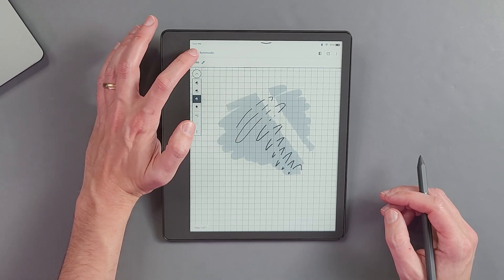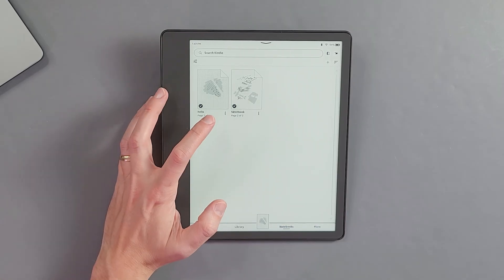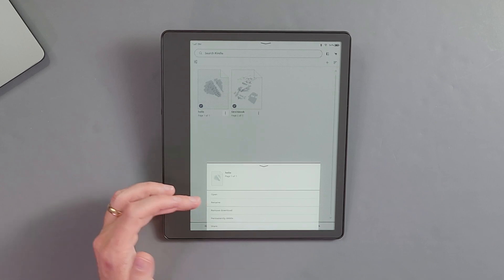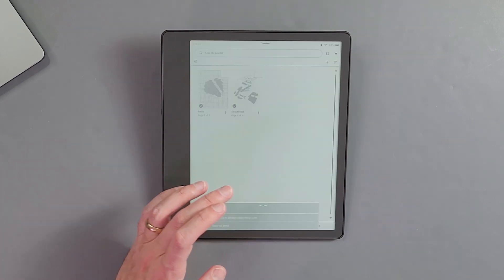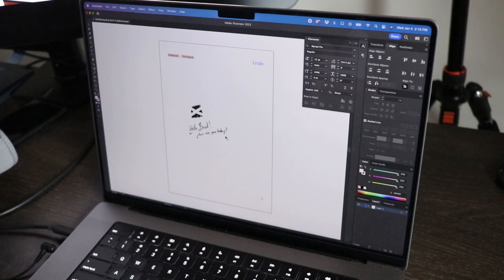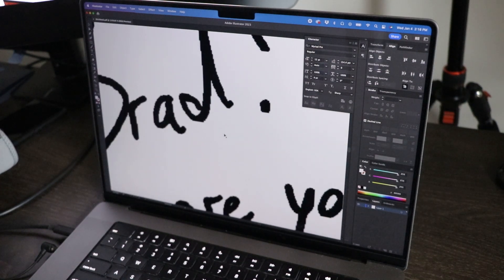If I was going to use this as an on-the-go sketchbook, I'd want to take my sketches and export them to another device — my desktop or an iPad — to finish the work. Tapping on the three lines brings up options to open, rename, remove, or delete. Tapping share lets me send it to myself as an email. I did open one of the PDFs in Adobe Illustrator — I was curious since the lines behave kind of like vectors when you erase them, wondering if they're vector lines. Unfortunately they're not; the app is basically taking a JPEG and sticking it in a PDF.